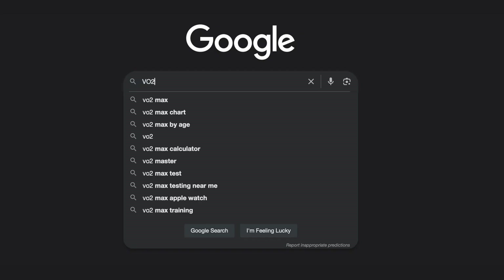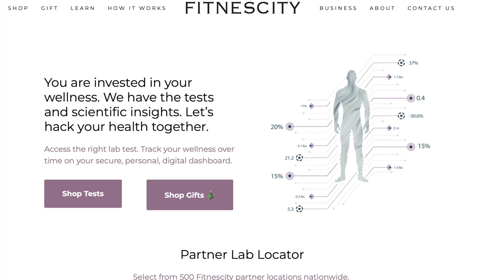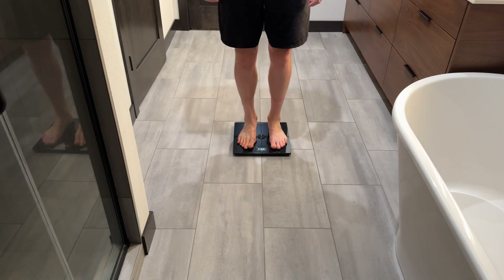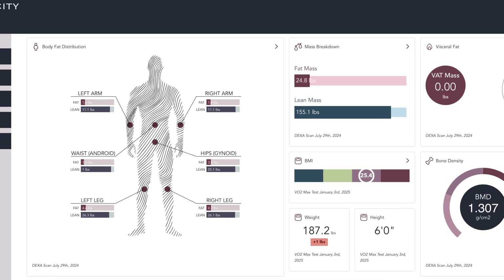For setting up this VO2 max test, I looked for a lab closest to me by searching for a VO2 max test near me. It brought me to a company called Fitnessity, who I also used to schedule a DEXA scan through and compared that with a Withings scale, which is linked below if you'd like to watch. I have no affiliation or earn any commission for mentioning Fitnessity. They pretty much act as a booking site and offer a dashboard for your results, and they don't own the testing locations.